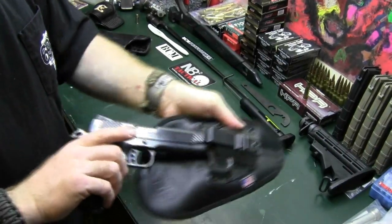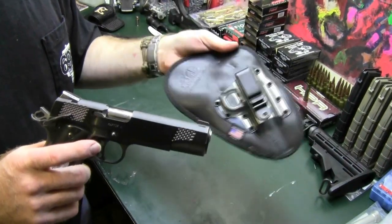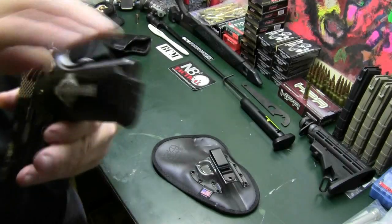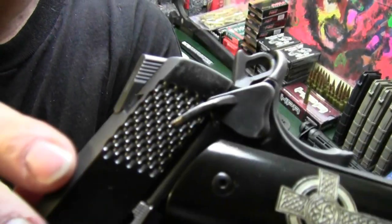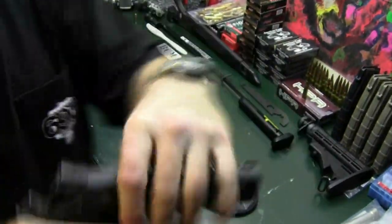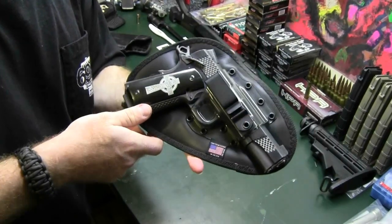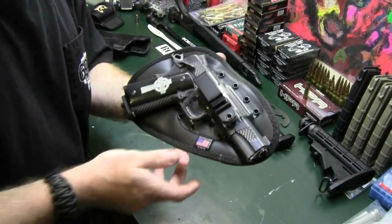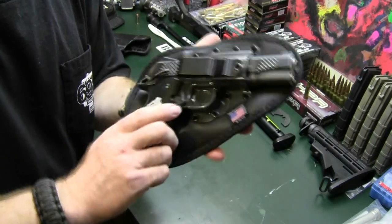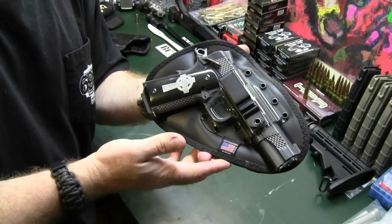My biggest regret is that when I started carrying my Kimber, I really wish I would have known about Nate Squared holsters. Having carried this gun on my side, I do have some wear in the bluing pretty much everywhere where it made contact with my skin. Now it doesn't touch me at all. A lot of people say they couldn't carry a full-size 1911, but this firearm disappears on my side in this holster.